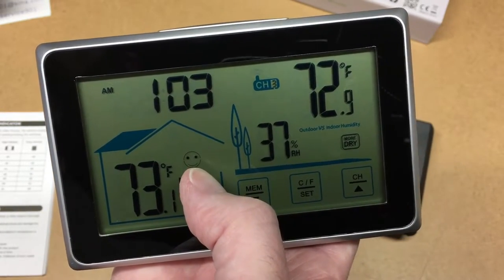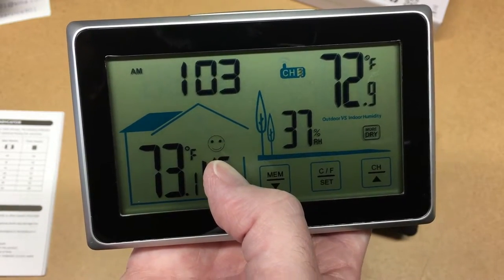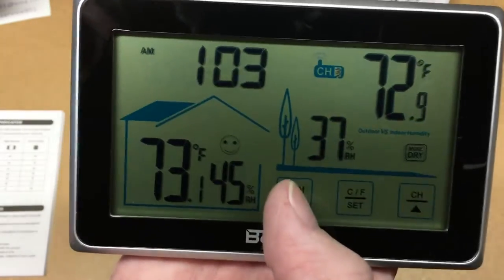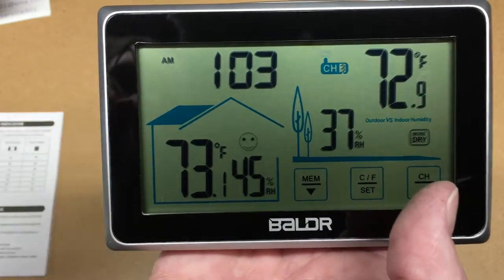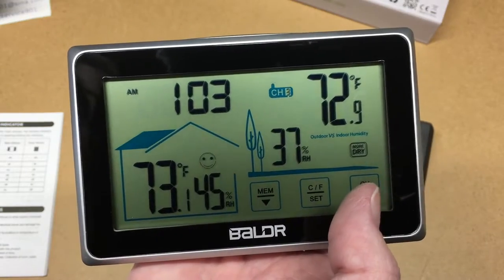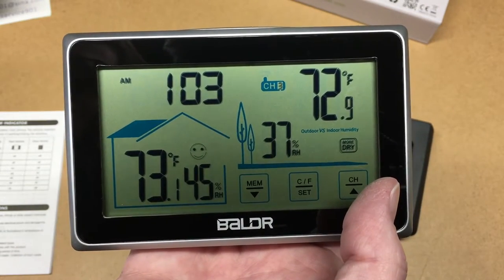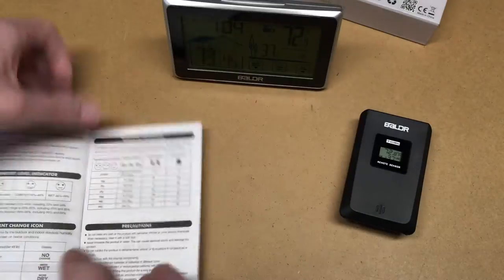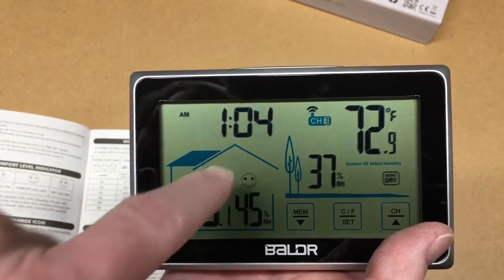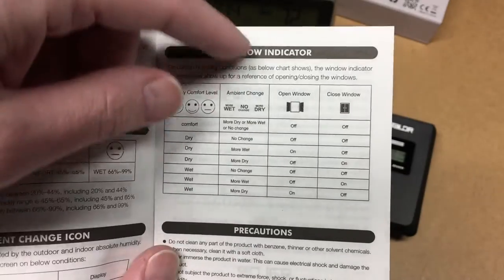As a comfort level indicator, there's a smiley face icon: 45–65% humidity is considered comfortable, 20–44% is a frowny face, and 66–99% is a neutral face. I have a humidifier running and it's actually around 40-something degrees Fahrenheit outside, but humidity is decent. There's also an ambient change icon calculated from indoor and outdoor absolute humidity, showing no change, more wet, or more dry. And there's a window open/close indicator that tells you whether to open or close the window based on the humidity conditions.